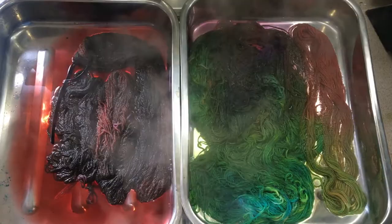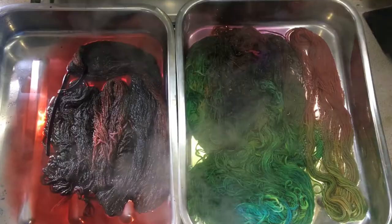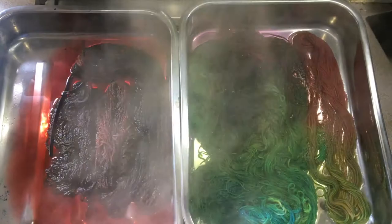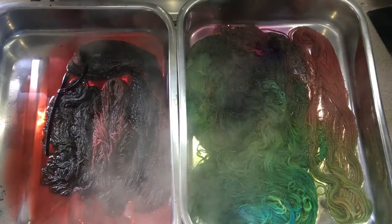I decided to set these all on the hob, just doing my normal low immersion setup. I've added a couple of extra skeins of yarn to soak up the extra dye. I haven't actually timed how long they've been on here because I've been doing other things with my children, but I think they've probably been at a simmer for about half an hour. I'm going to turn off the heat, let them cool down, and then wash them and hang them out to dry.